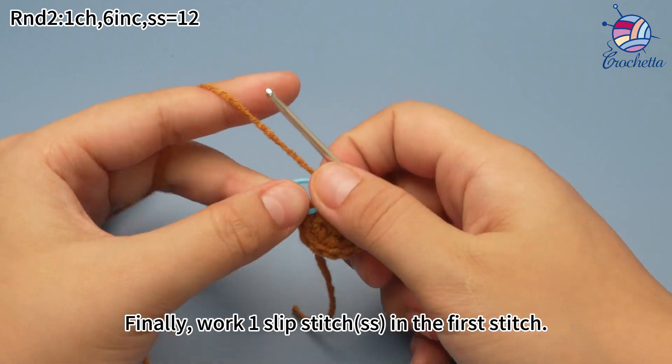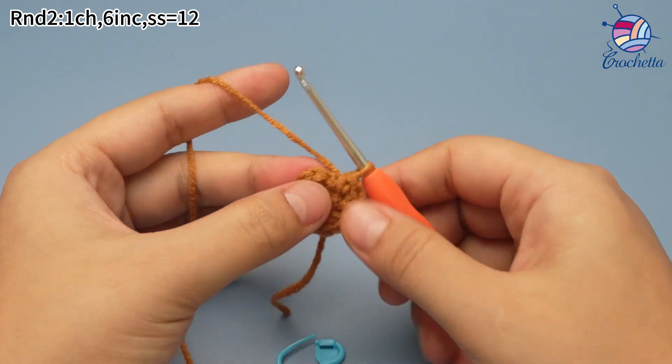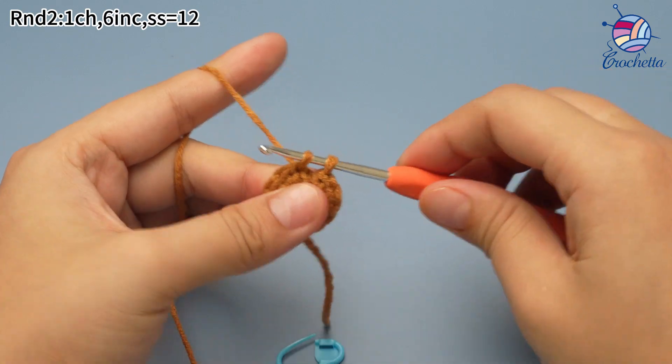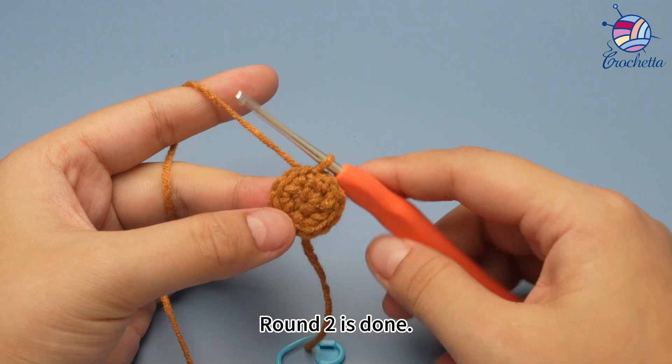6 increases are done. Finally, work 1 slip stitch in the first stitch to join this round. Round 2 is done.